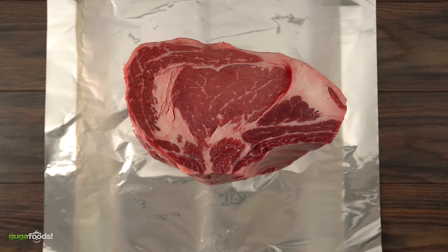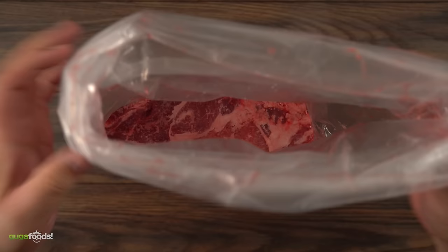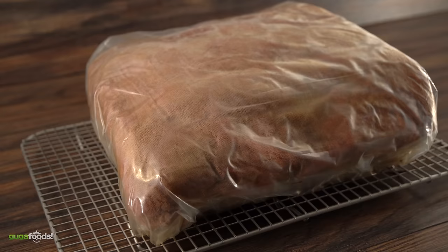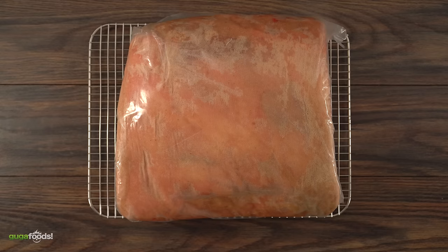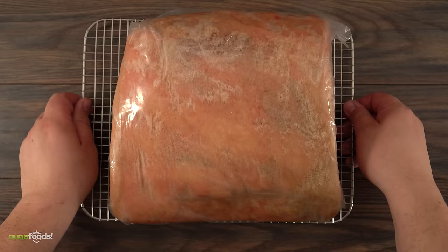For the other half it's pretty straightforward — all I had to do is follow the same exact steps but the right way, with no cheesecloth. As I mentioned before, you can clearly see that the Umai bag did not stick to the meat, and that's a hundred percent because of the cheesecloth. At this point I was not sure if this was going to work. Now that I have both of my meats ready, there's nothing else to do but let them dry-age in my regular refrigerator for 35 days.